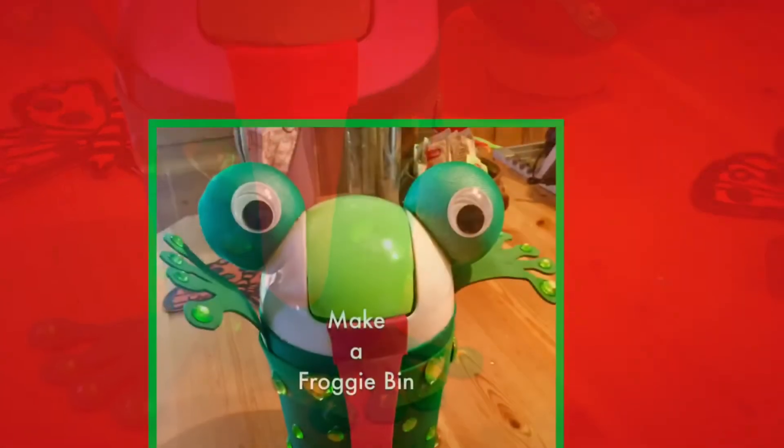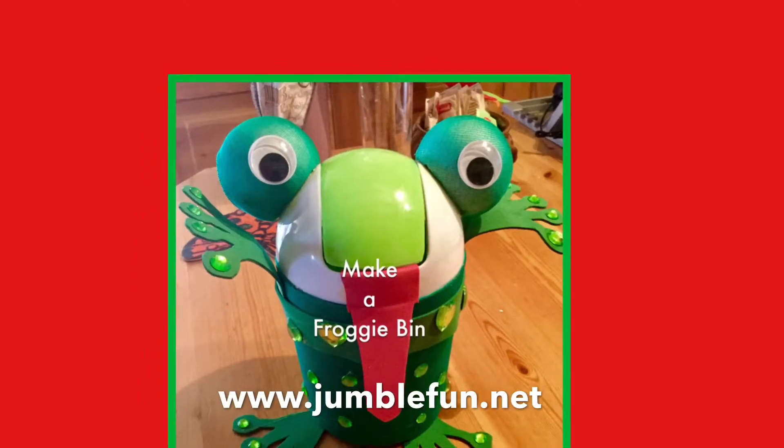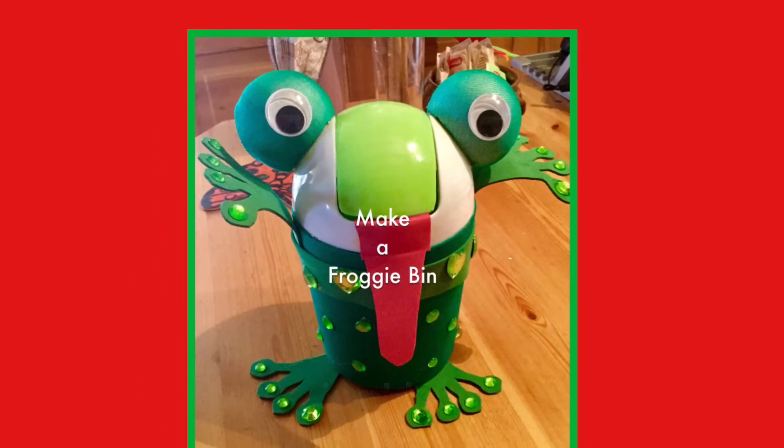Lots more fun froggy craft ideas and froggy packs on this playlist and my website.